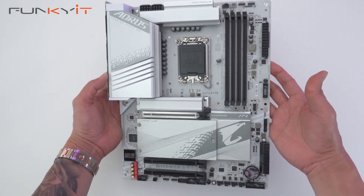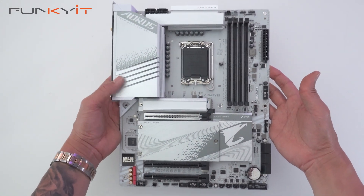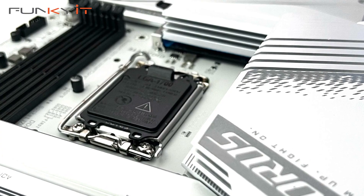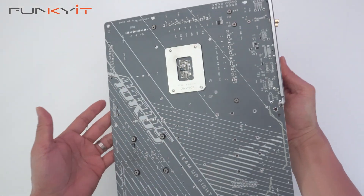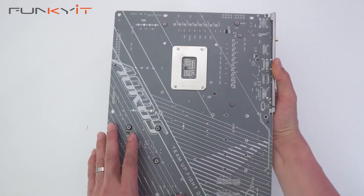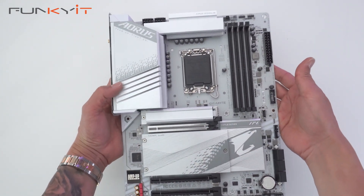Here we have the Gigabyte Z790 Aorus Elite AX ICE motherboard. It has a very nice design with the heatsink and white PCB board. Let's look at the back — it's got this Aorus logo grey design at the back.